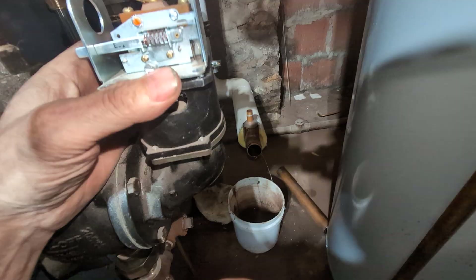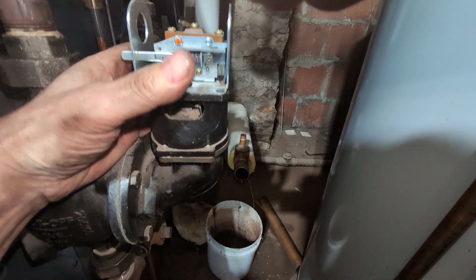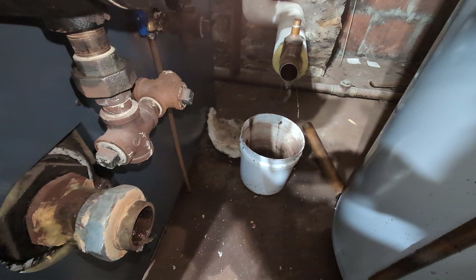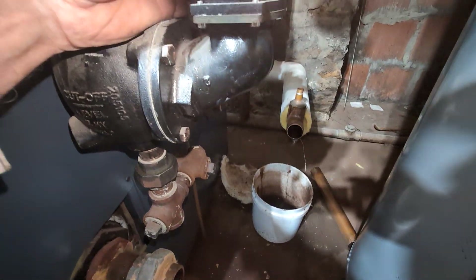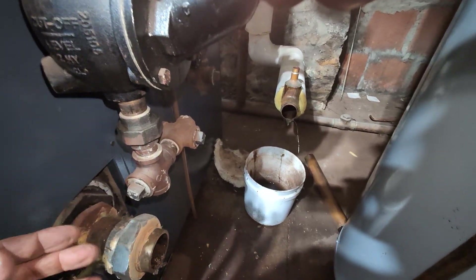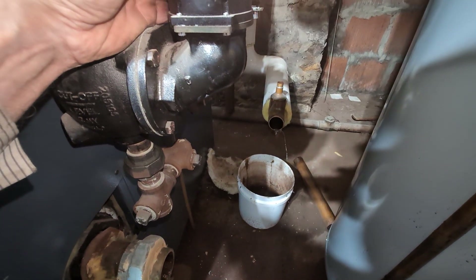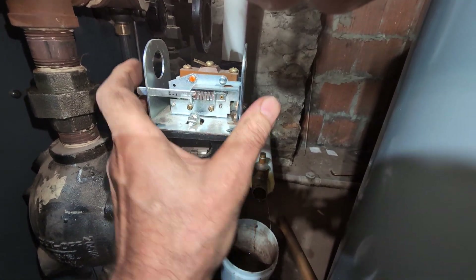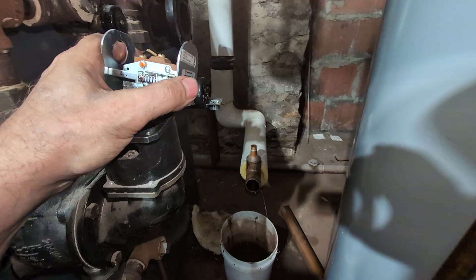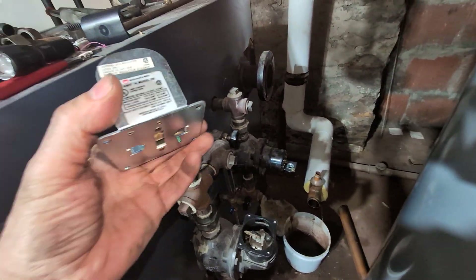There's not much to it. A lot of times you'll get a no-heat call because somebody has drained the float while the boiler wasn't running, which is very often what people do. They don't push the reset button, and the unit doesn't fire, and there's a no-heat call.